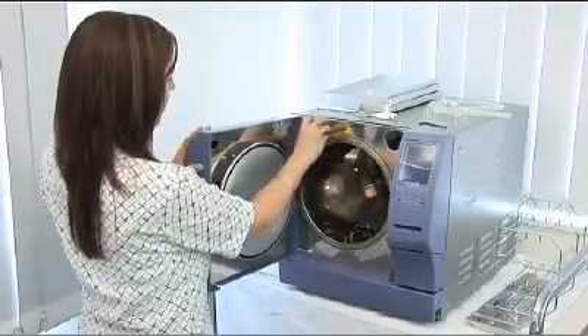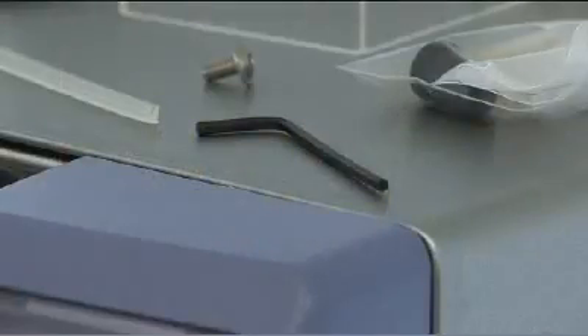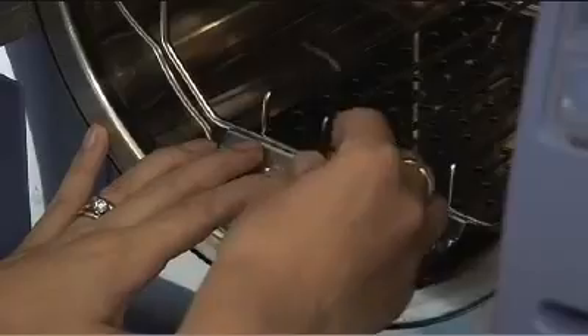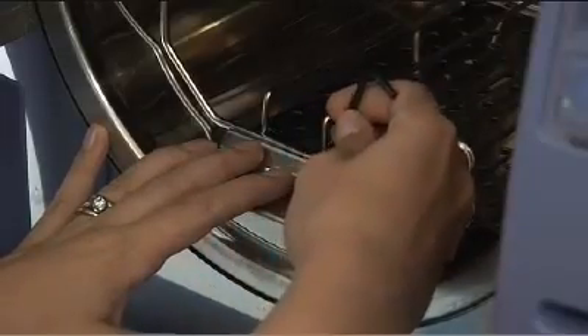To perform a chamber clean, you will need to locate the 3mm Allen key supplied by Cominox. This is the same one you used when leveling your Stericlave. At the front of the chamber, there is a small screw that can be removed by placing the Allen key onto it and turning it in an anti-clockwise direction.